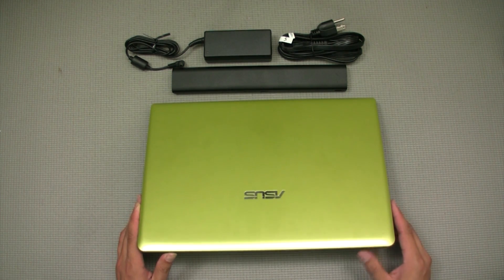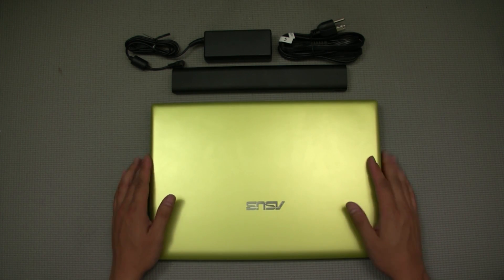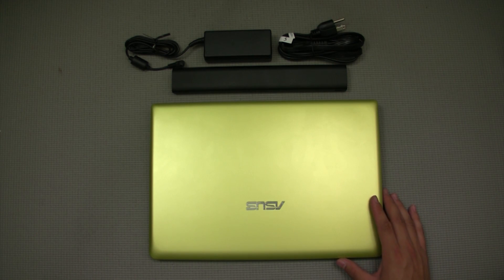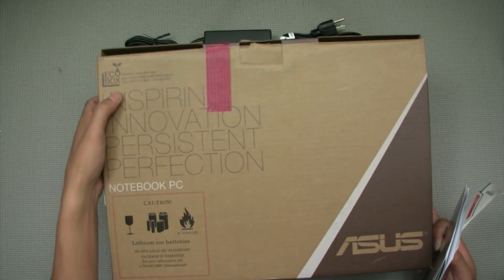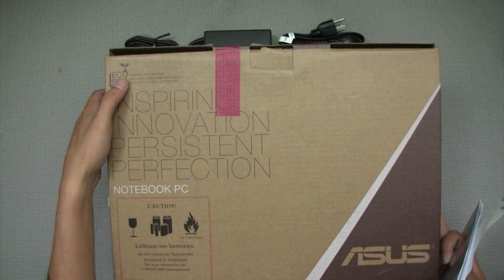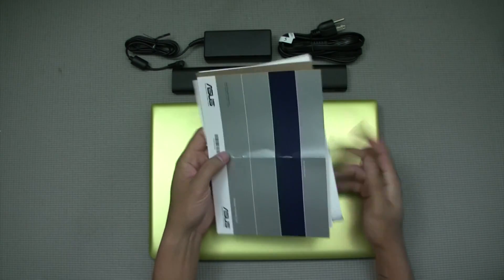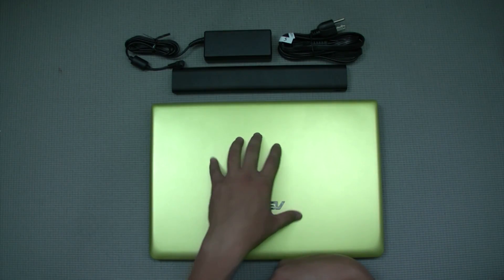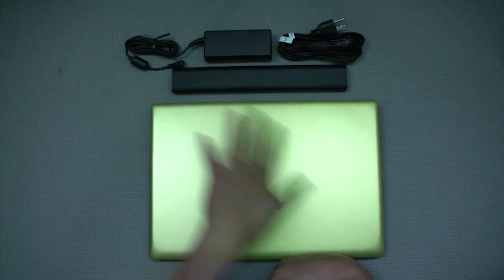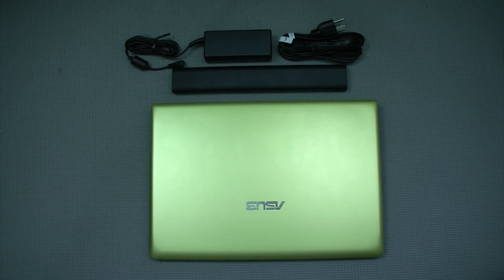Even though it looks metallic, it's actually plastic all the way through — that's kind of what you'd expect for a budget-conscious laptop. I don't really do unboxings, but this is what the box looks like — eco-friendly recycled packaging. In the box you get warranty information, quick start guides, and all that. There are no recovery discs because the hard drive has a recovery partition built in.